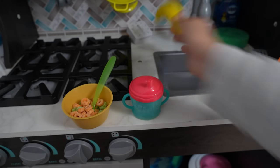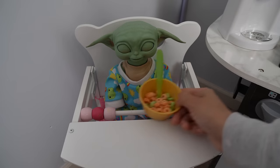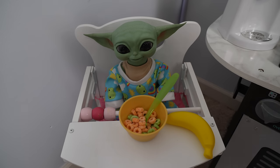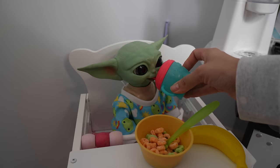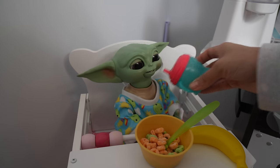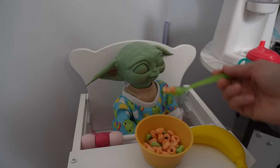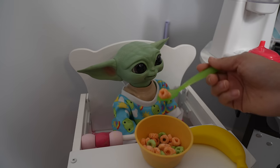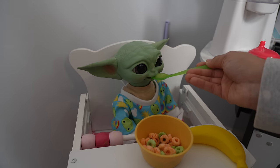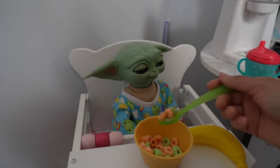He will also be having a banana to go with the cereal. Here you go, Grogu — here's your juice, do you want a drink? You were thirsty this morning! And he burped!